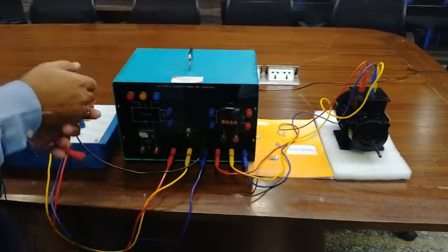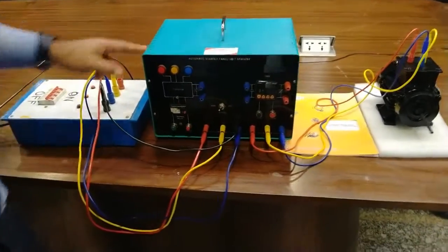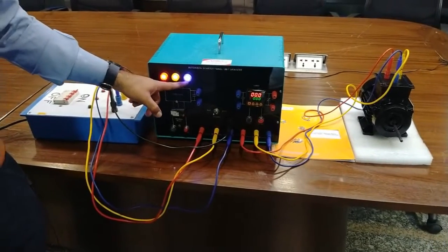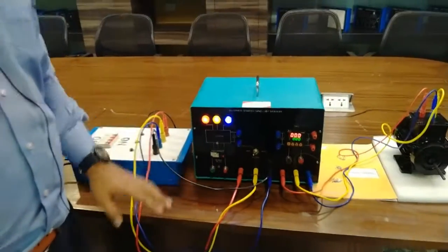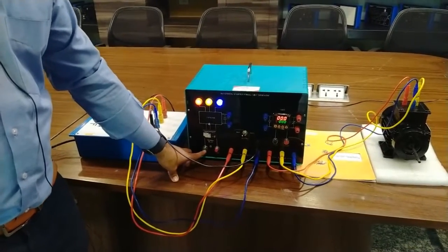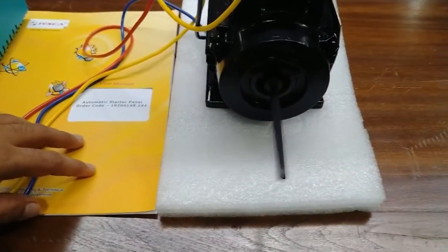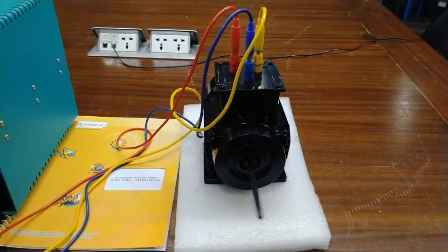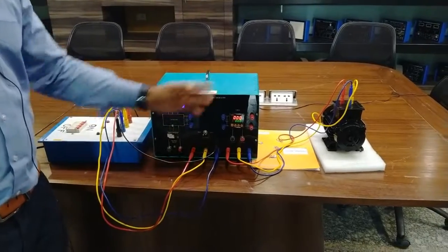Now first we will do the experiment in manual mode. Change the selector switch to manual mode like this. Now we power on the three-phase supply. You can see the three R, Y, B indicators are now glowing — the three-phase power supply is on and the thermal overload relay is connected. As I press the start button, the motor starts running. You can see the motor has started running. This is the manual operation. Now to stop the motor I will press the stop button. As I press the stop button, the motor has been stopped.